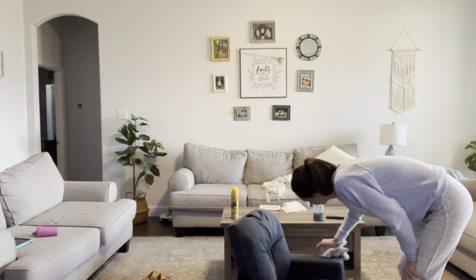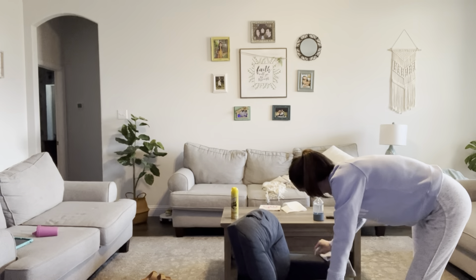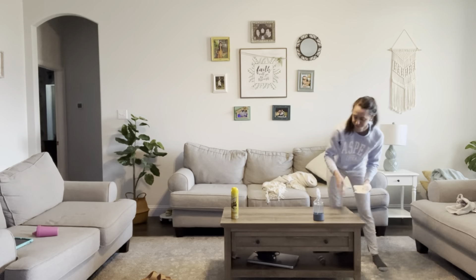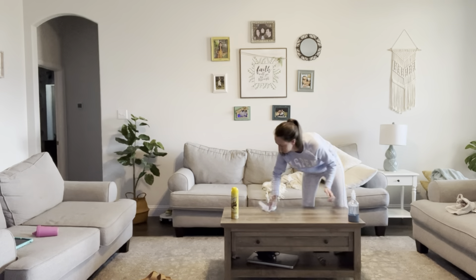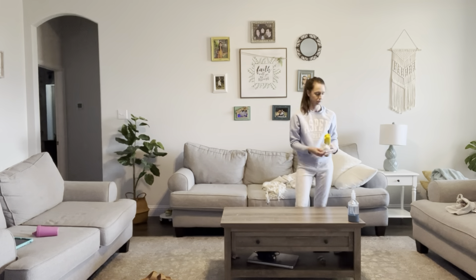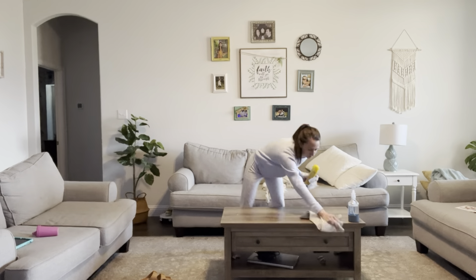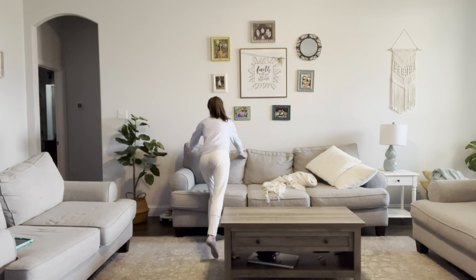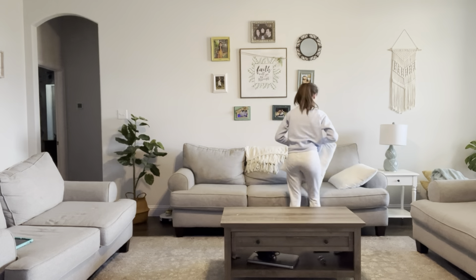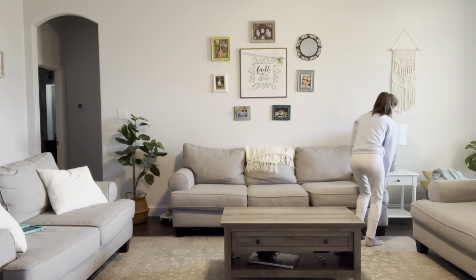I started by cleaning up the living room and I'm using a spray that I just made like two days ago with vinegar, water, essential oil, and just a little bit of Dawn dish soap. I saw it on TikTok and it actually works pretty well. So I just got one of the little glass bottles from Target and put it in there. As long as you put some kind of essential oil in it, it won't have that strong vinegar smell.